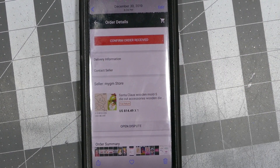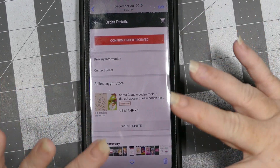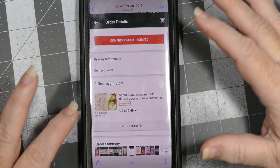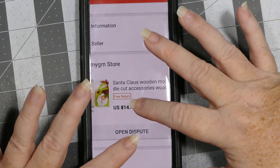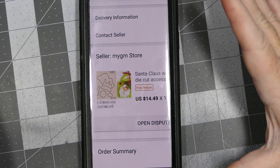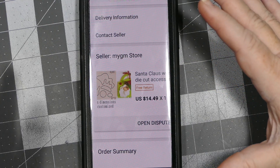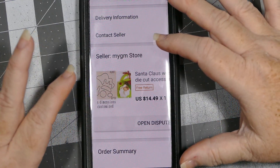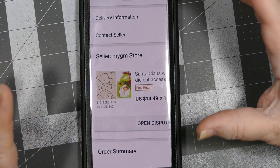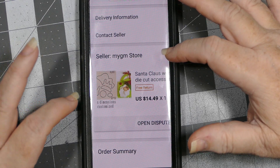Hey everybody, this is Sheri with CPR - Craft Pray Repeat. A lady got in touch with me with some questions about the Santa die that I use. They've got it back in stock at Christmas time, and I was excited when she told me. I wanted to make sure I shared it with you guys - I just did a screenshot of what she sent me, and I will try to find it and put a link in the description box.